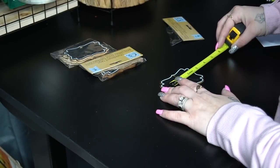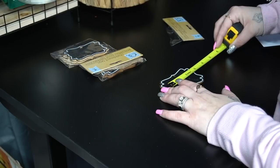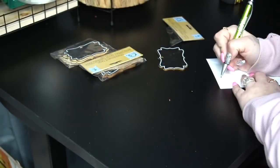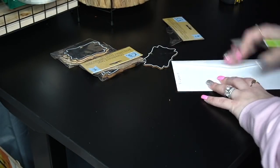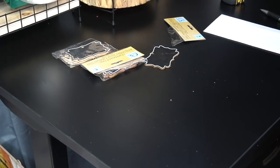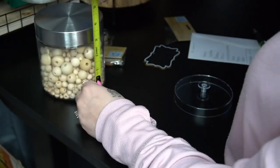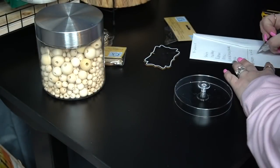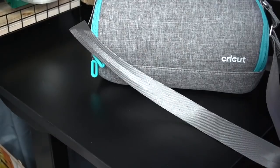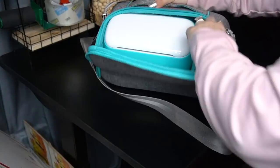Once I was done clearing that off it felt so good to have a little spot to work again. I take out these labels from Dollar Tree — they come four in a pack. I love the shape of them, and I just measure them out by width and height. That way when I go to make my labels in Design Space I'll have exact measurements, and you're going to see why in a minute. Measure first before you go into Design Space.